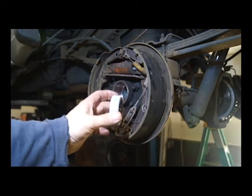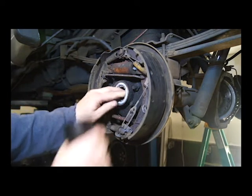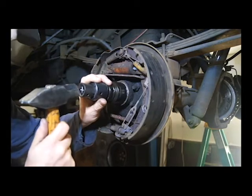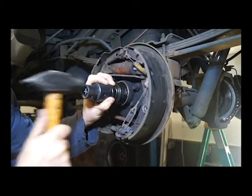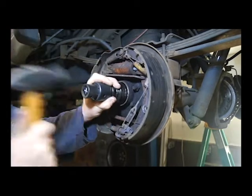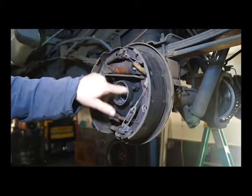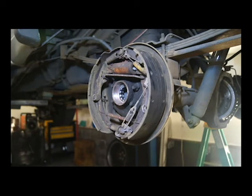All right, got my frozen bearing. You can see it's already trying to frost over. Set that guy in there. Try and get it as straight as possible. Follow it on the back side. Make sure our bearing moves — everybody's happy. We'll repeat the same process with the seals.